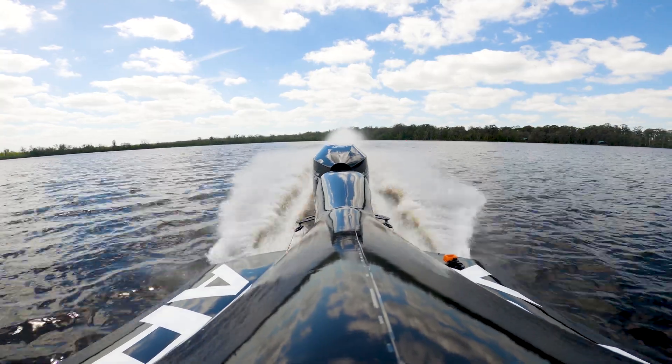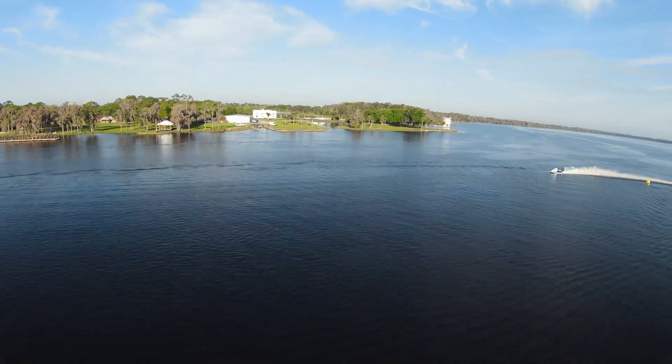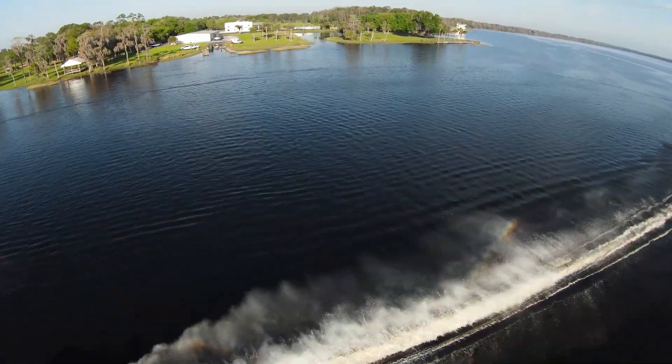The result is an engine that produces well over 200 horsepower at the prop, while also meeting three-star emissions and burning about 10% less fuel than the two-stroke 200 XS.